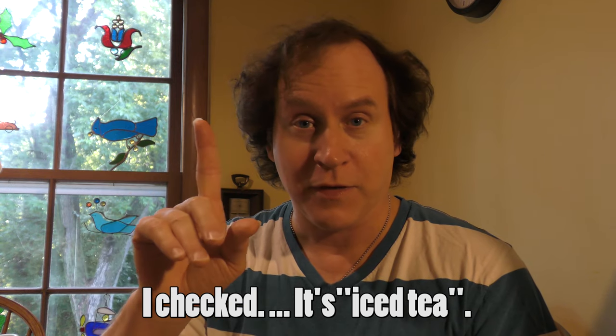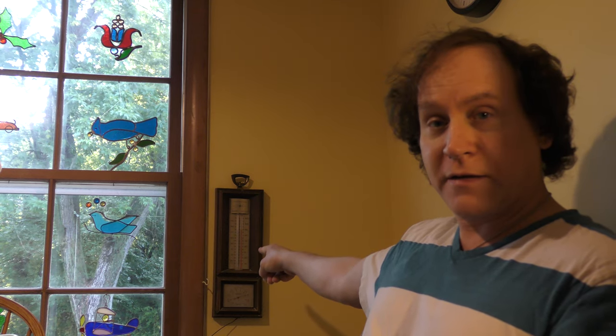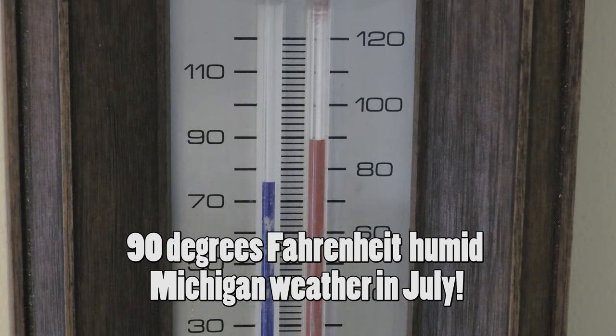We're not going to get into that debate right now, but just look how hot it is outside right now. Here's the thermometer right there. You see that? Take a close-up of that. There you go. That's how hot it is outside. This is the perfect weather for some freshly made iced tea. Let's go do that.